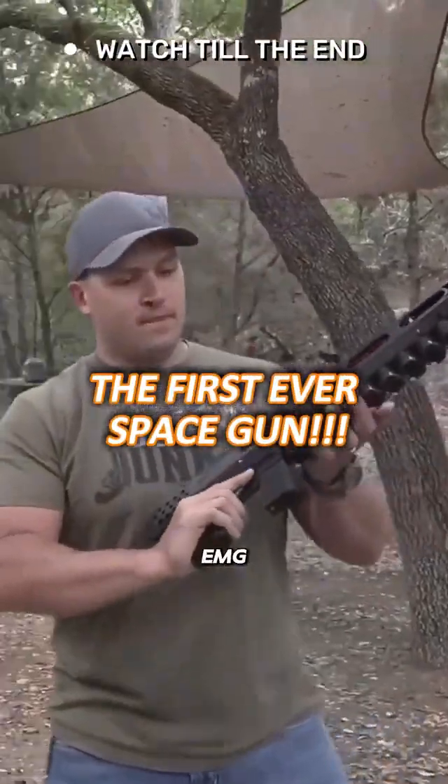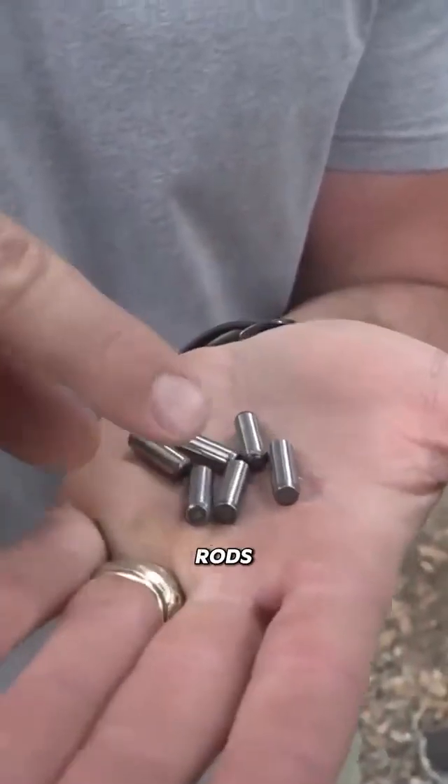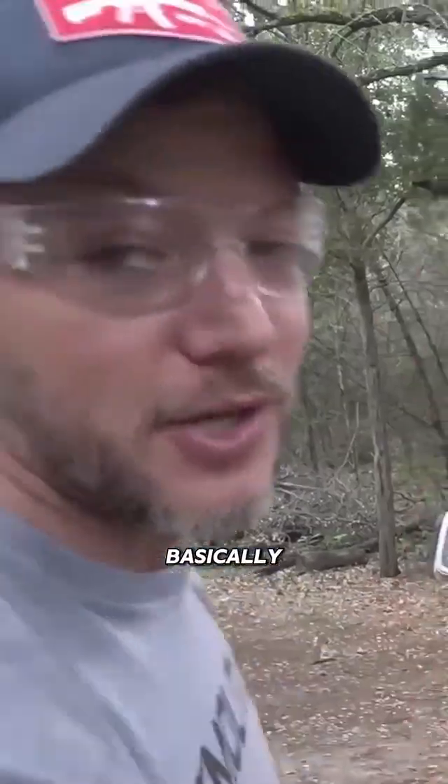This is the Arc Flash Labs EMG-01B, aka the Space Gun. For those who don't know, this thing shoots these little rods. The way that coil guns work is it has all these coils, and it basically turns them all on in a row, pulling something like steel down the barrel and firing it out.